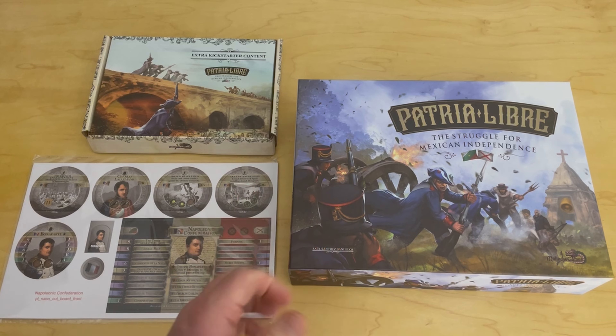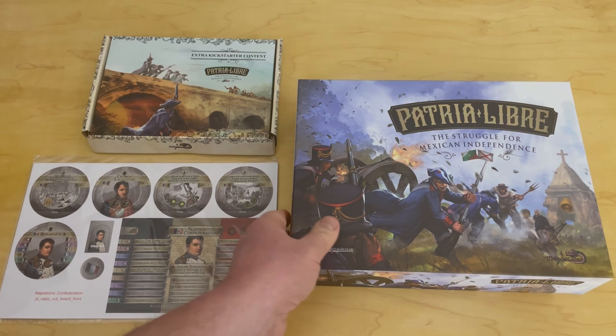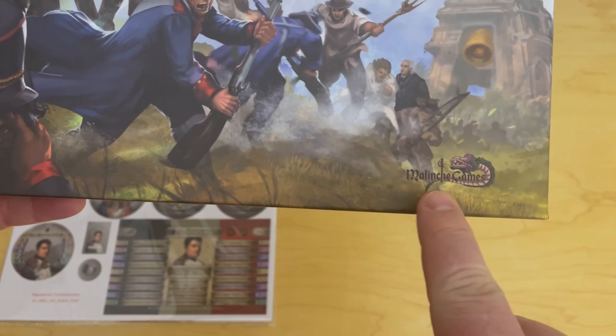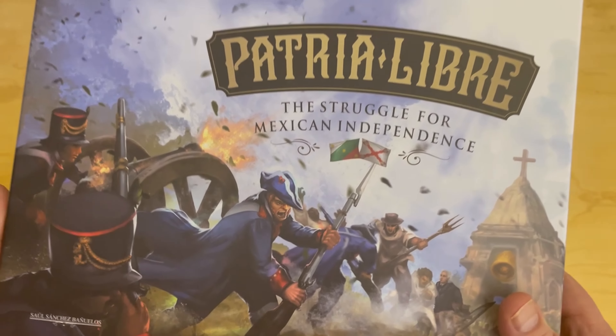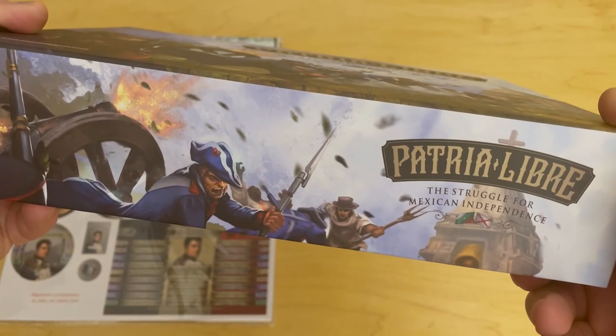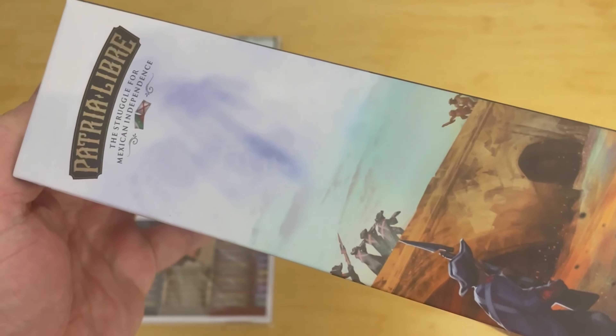The name of the game is Patria Libre, subtitled The Struggle for Mexican Independence. And here you can see Malenchi Games. Great art. Really like the look of this game. It's high quality. Very, very nice.